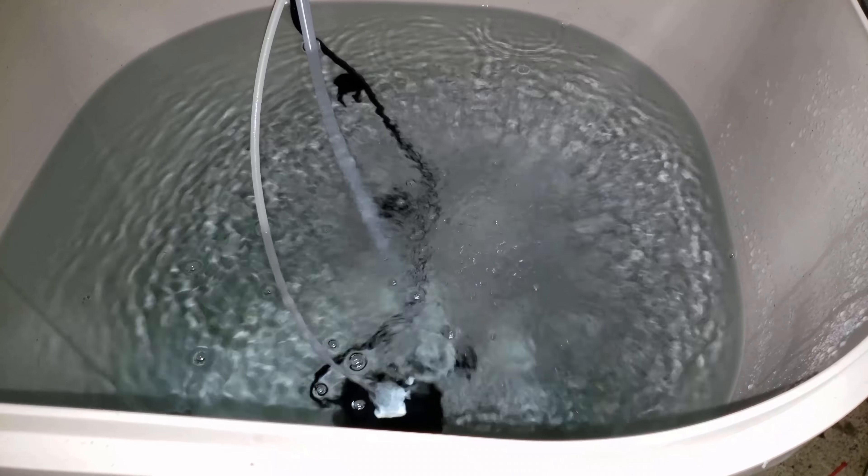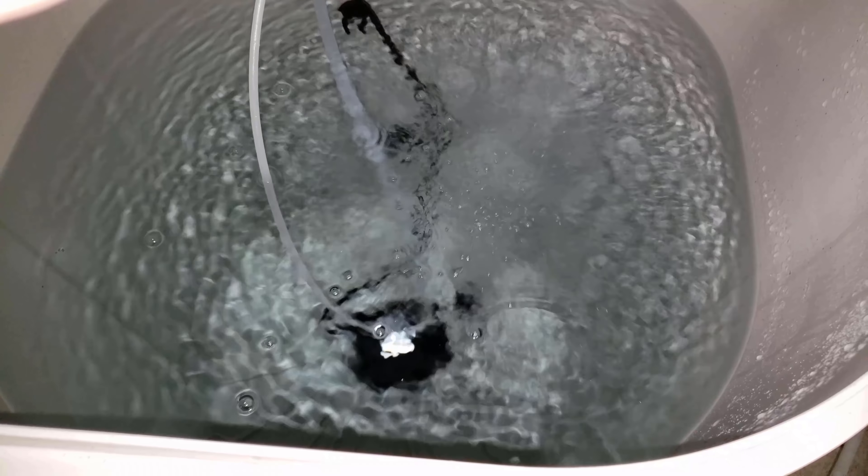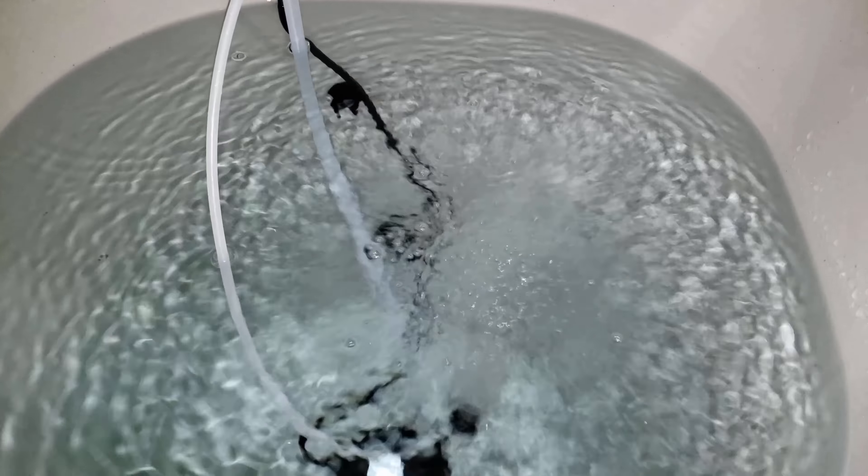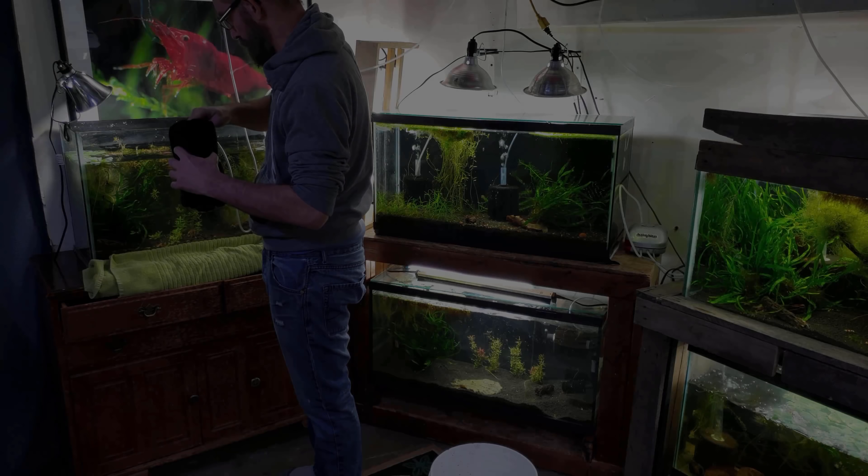The water I'm going to be putting back into these tanks comes from a 50 gallon rain barrel that I've set up with reverse osmosis water. When you're using RO water, as long as your filters and the unit are clean, it will come out at a very low TDS — mine happens to come out at about a three.